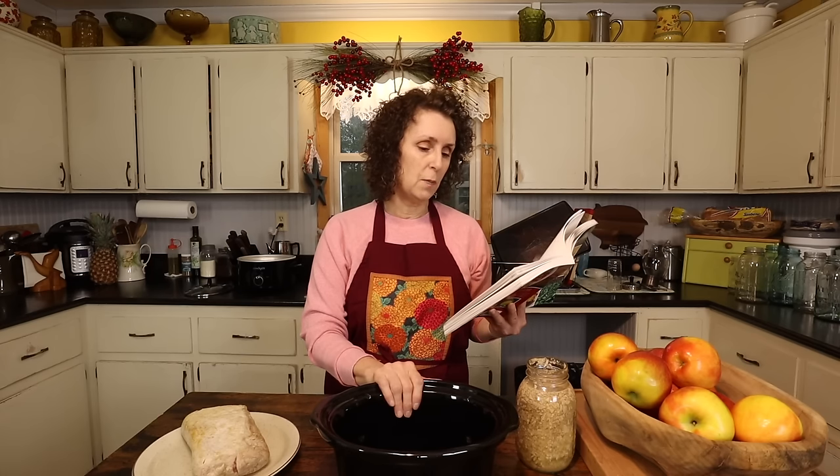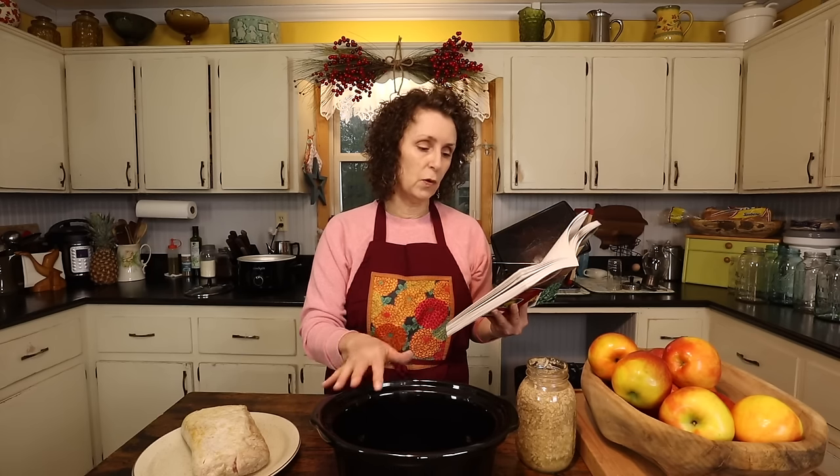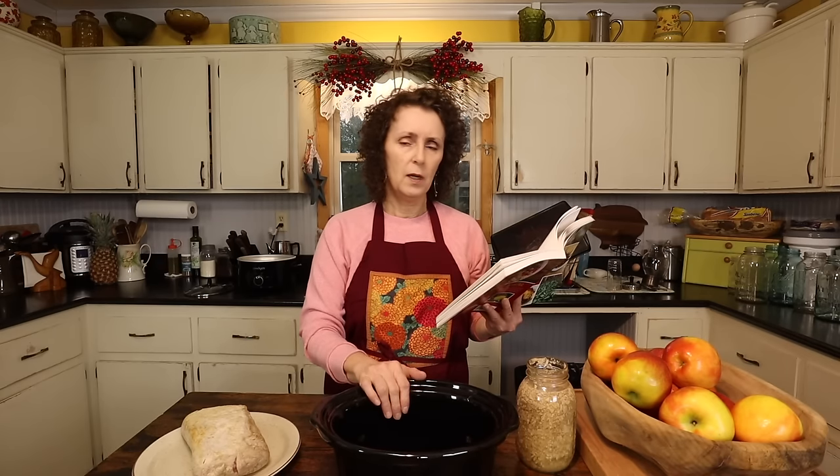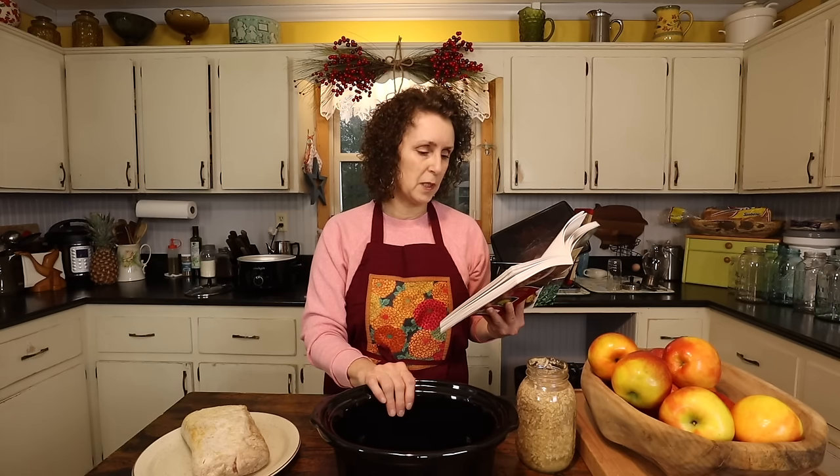According to the directions in the book: dutch oven or roasting pan, pour kraut with liquid over the roast, cover and cook at 350 degrees until done. Potatoes and such can be added if you wanted to make it a complete meal. I'm not going to do that because I've been wanting some mashed potatoes, so I think I'm going to make mashed potatoes.